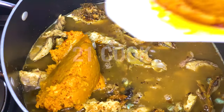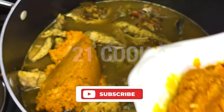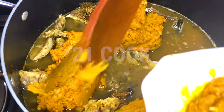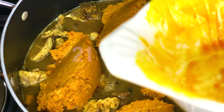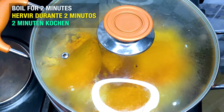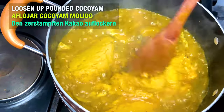Now add the pounded cocoyam to the pot. Cover and let boil for 2 minutes, then loosen up the pounded cocoyam.